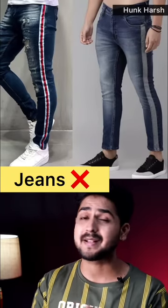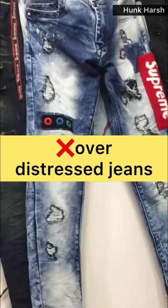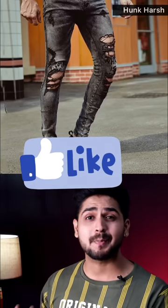But now you should not spend much money on these jeans. Number three is jeans which are cut and distressed. These distressed jeans — I think they are good, but they will be much more expensive. So if you are spending money on these jeans, then you should consider this.